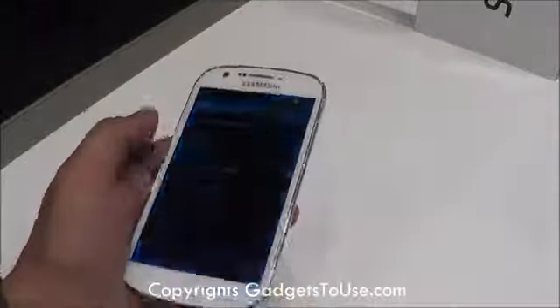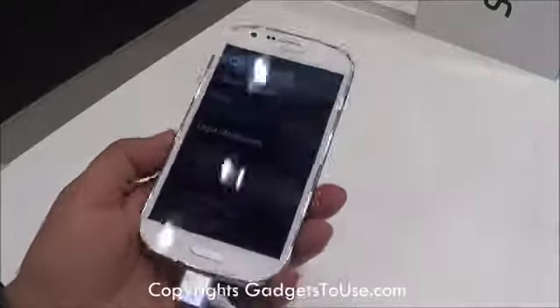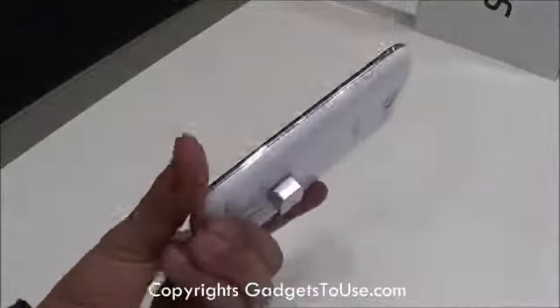Hey guys, this is Abhishek from Technics Media and today we are here at the Samsung booth at Mobile World Congress 2013, and here we have the Samsung Galaxy Express with us.